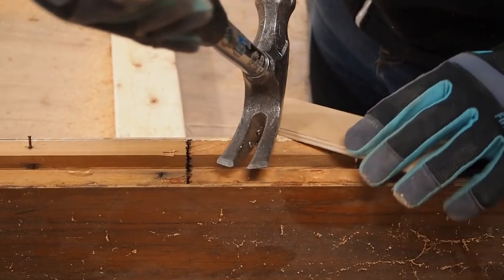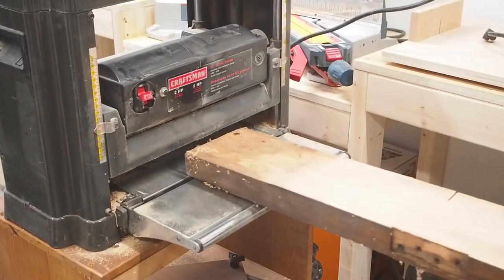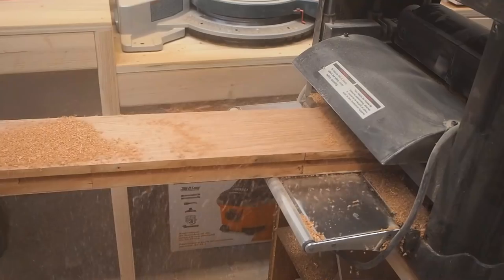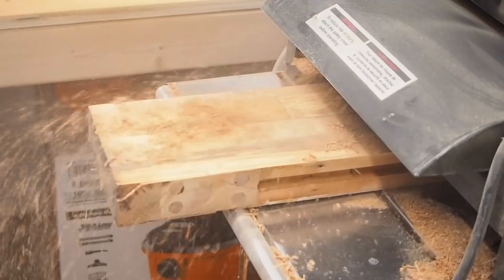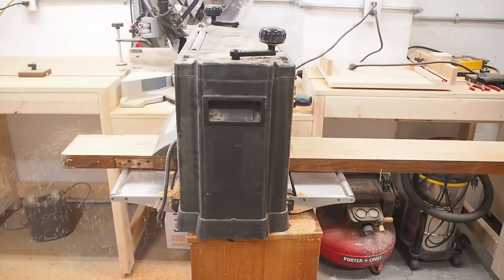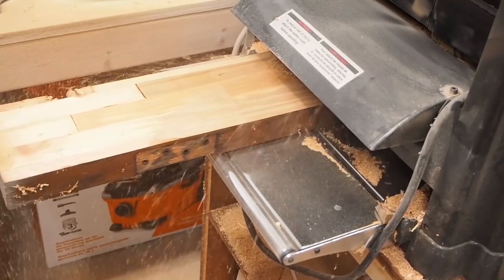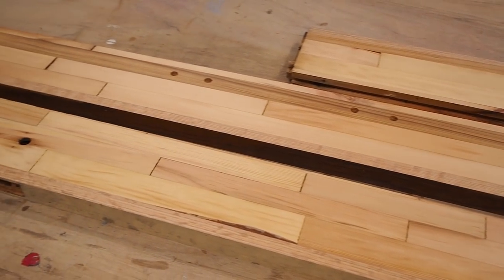After removing any leftover nails, I ran the boards through my planer to remove the outer veneer. It took several passes through the planer, and this is pretty rough on the motor and the blades to power through the veneer and the glue. I wasn't too worried though, since this is my old planer that I had kept for an occasion just like this. Eventually after several passes the inner core is revealed — a really cool butcher block made from a few different wood species. This should make a pretty cool bench.